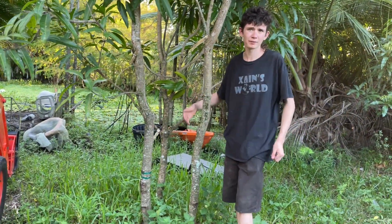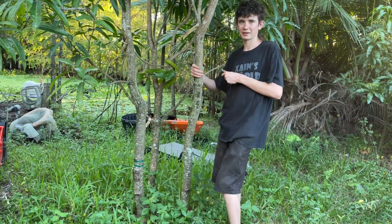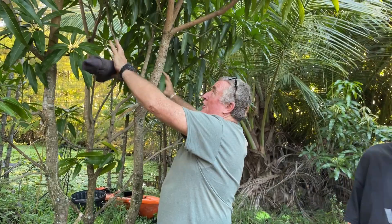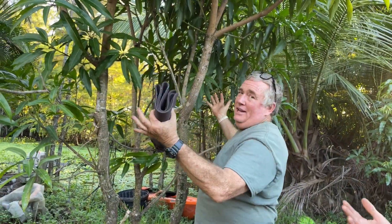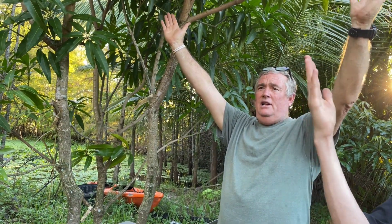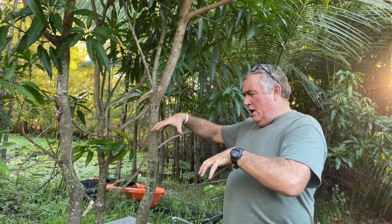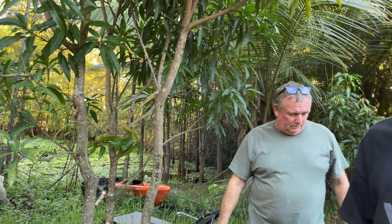Why is three better than two? With two trees they want to grow into each other or one grows more vigorously and pushes the other over. I saw trees out in Loxahatchee where someone planted a polyembryonic seed and it grew into three trees — that's what gave me the idea. Three takes up a quadrant naturally; it's like a triangular pyramid base and is more anchored in the ground. With four you basically end up with two sets of two.